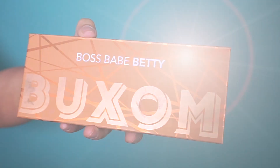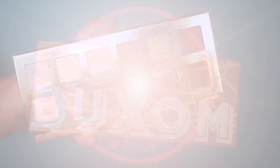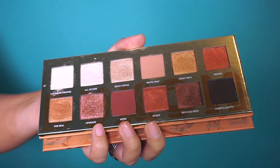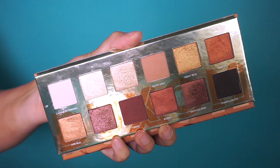Hi my honeys, welcome back to my channel! For today's video I'm going to be using the brand new Buxom Cosmetics palette called Boss Babe Betty. You get 12 shades and this palette runs for $39. You get some sultry buttery mattes as well as some sparkly eyeshadows — this palette is so beautiful.